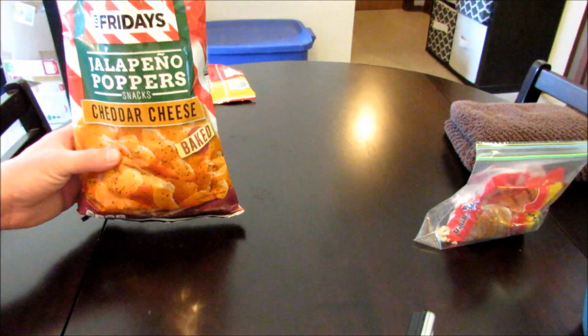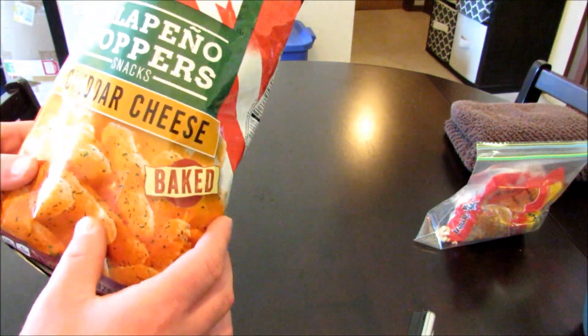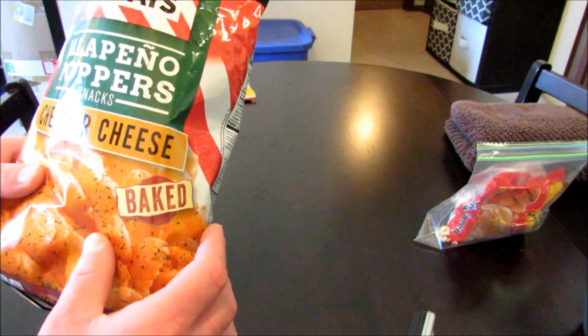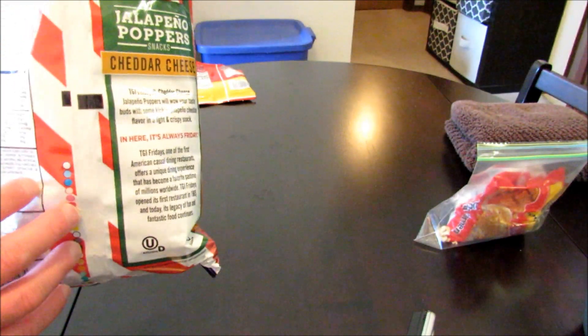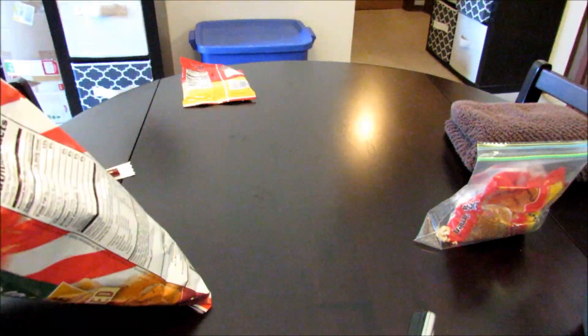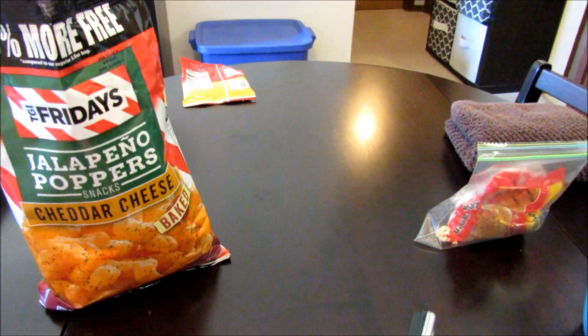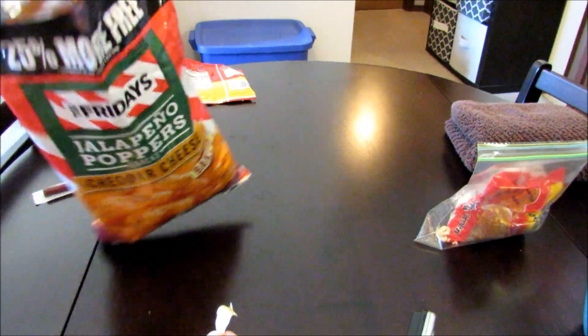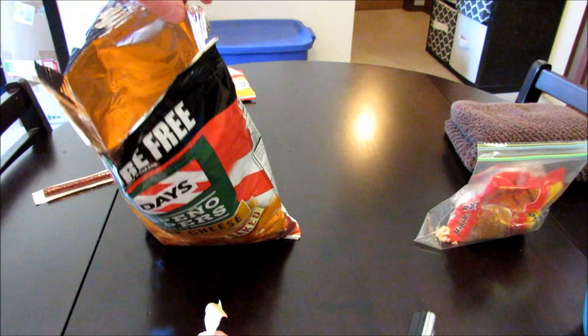I'm actually in the middle of filming a taste test video and I was going to use these as the main ingredient to make the burrito stand out. I opened up the bag and was getting ready to make everything, and I found something that, in my opinion, is a little disgusting on the inside of the bag.